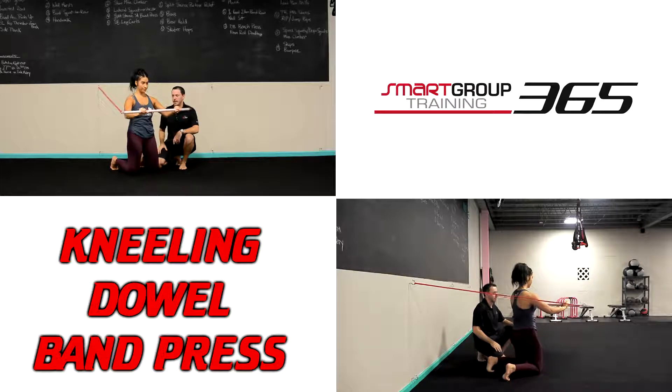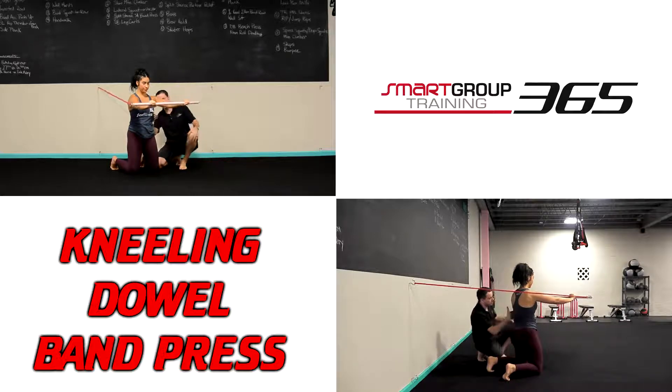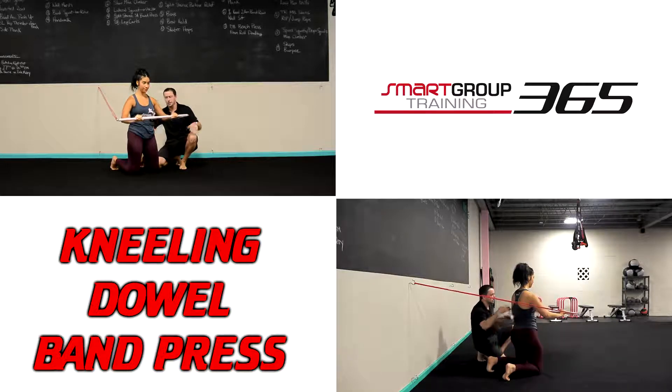Good eccentric control as you come back. Arms staying at a good 45 degrees — I should be able to see a little bit of daylight through here. Arms are up at 90, not snug to the body. Everything stays in good alignment, and this is our dowel band press.